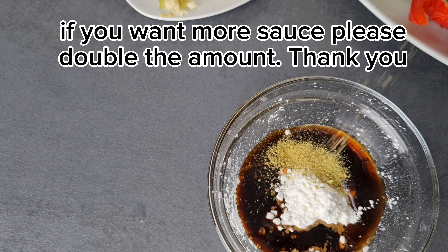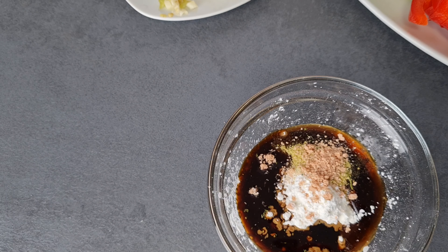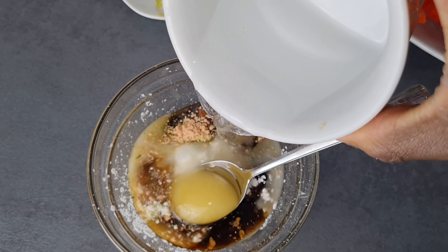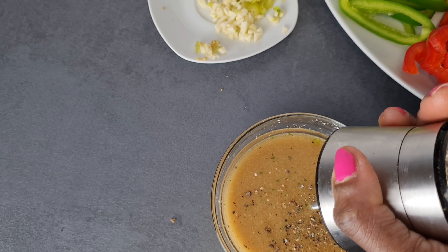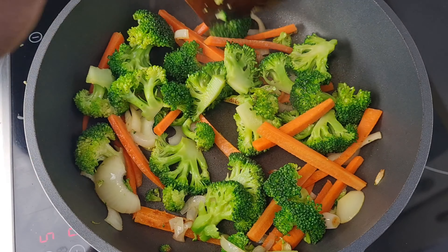Into my cornstarch I added my oyster sauce, also some soy sauce, vegetable seasoning, and a seasoning cube which is shrimp seasoning. I also have some honey here in the spoon - you can see it. I added water and stir everything together, then add a little bit of black pepper as well. Set it aside.